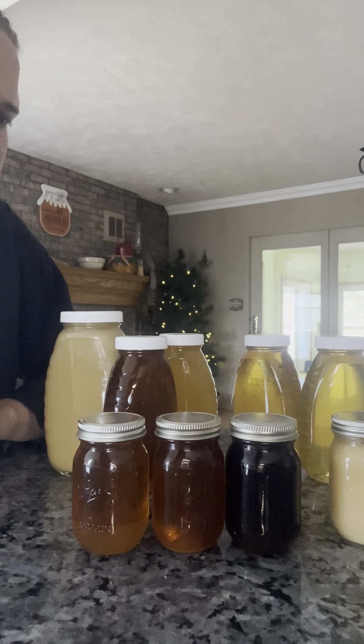Later in the year, the more pollen there is, the darker the honey gets. Fall honey can be very dark because it's been sitting in the hive all year, and who knows how long it took them to cap those combs. Bees have pollen all over them and are bringing pollen in, so if pollen falls on those combs for many many months, you're going to get a lot of pollen in that honey.